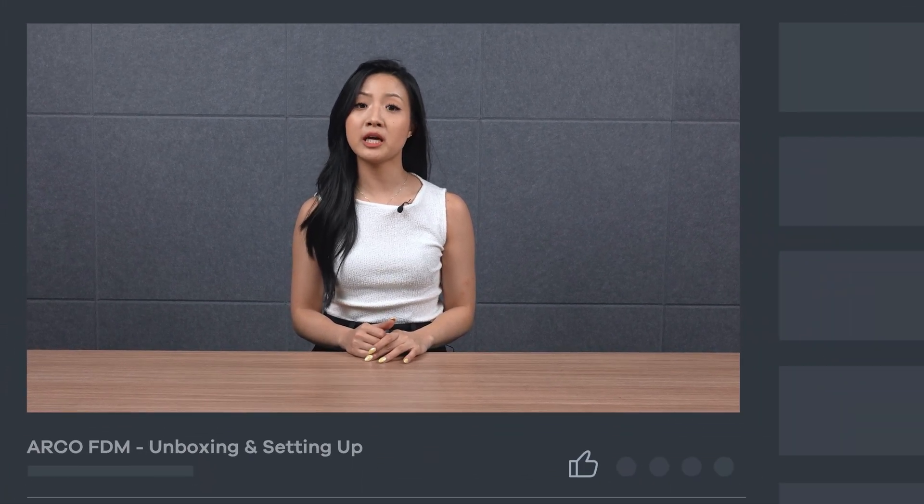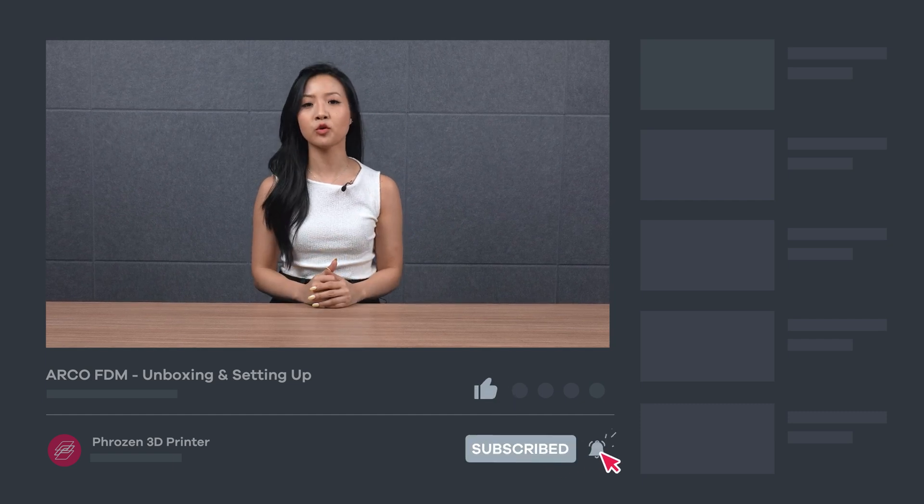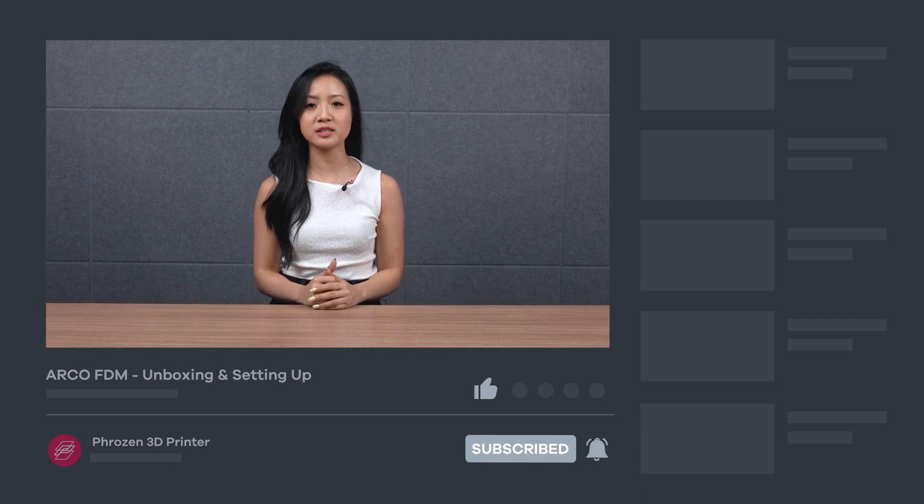That's it for the unboxing and setup! If you'd like to learn more about the slicing software and how to use the Arco for printing, check out our Arco FDM slicing and printing video. Hope you find this video helpful. Be sure to let us know if you have any questions in the comment section. Remember to like, subscribe, and turn on notifications for more exciting news from Frozen. I'll see you next time. Bye!